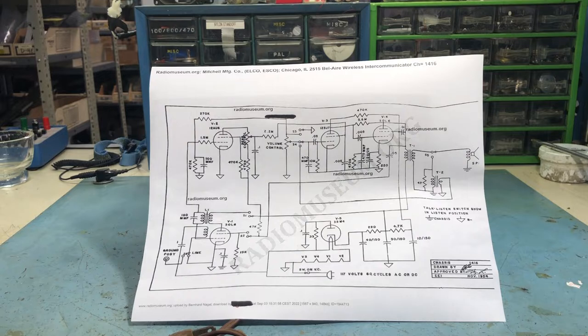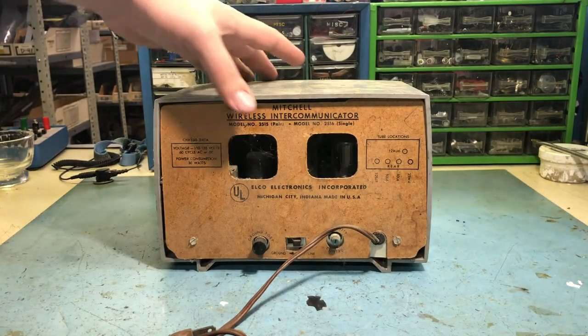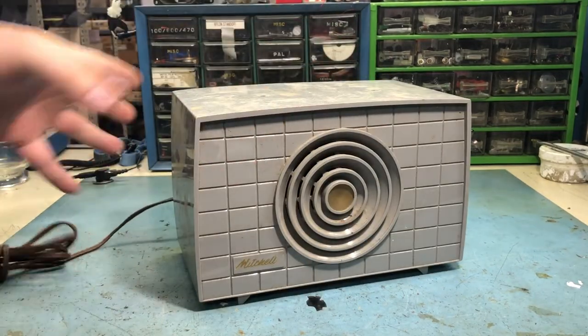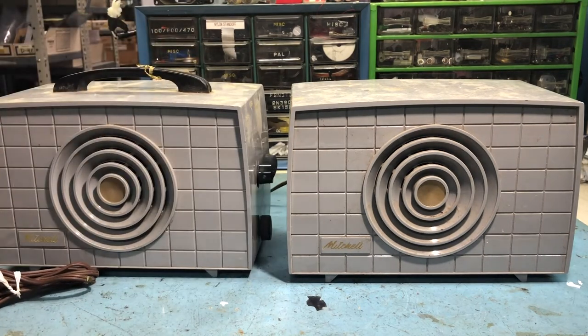It's low power and it's through the power lines of your house. Maybe if your neighbor had a set of these you might be talking to your neighbor by accident. I imagine these things would have been used in offices more so than homes. It's something different than the standard radio set. I'll reposition the camera and we'll start to tear this guy apart.